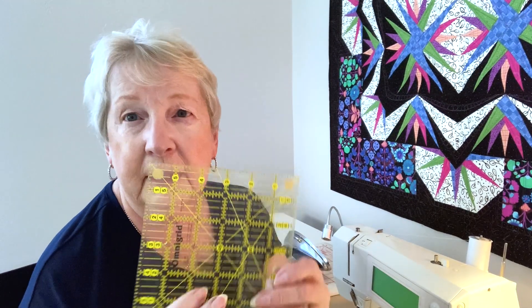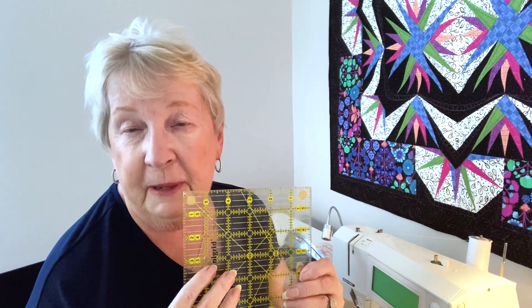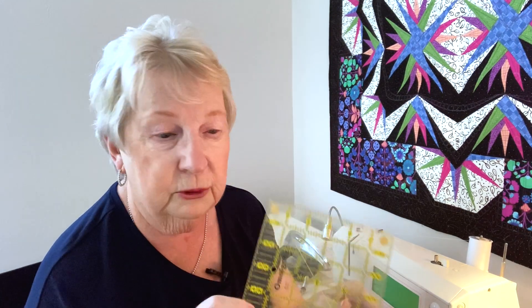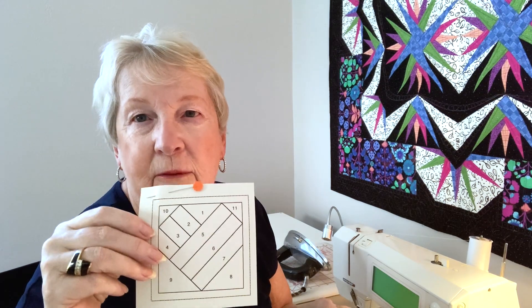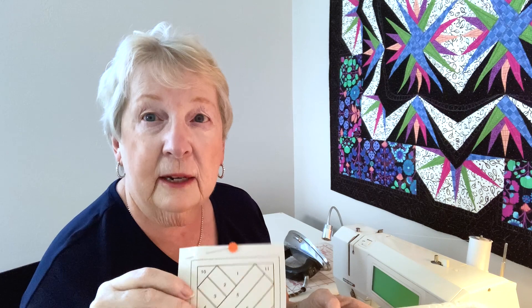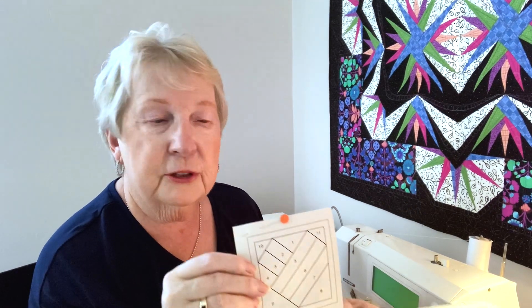Finally, you'll want a ruler to be able to trim your block depending upon the size block you're making. We're making small three-inch blocks in this, so a six-inch ruler is fine. Your foundation paper is already right in the middle of the book so that you can just cut those foundations out in order to start your project.